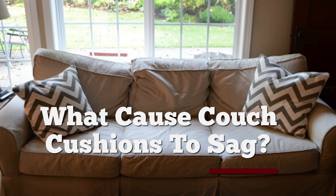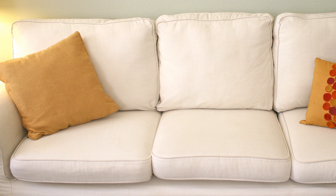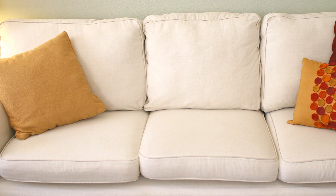What causes couch cushions to sag? Generally, there are two reasons why couch cushions might sag. Number one, it's generally because of overuse. That doesn't mean you're using it too much, but it may mean that you're using it too much in one specific area. This is why rotating your cushions, flipping them if possible, and just generally using different parts of the cushion evenly is so important. Because if you sit in one place over and over again, you're likely to have a very saggy cushion.